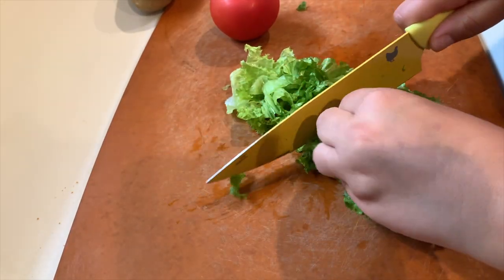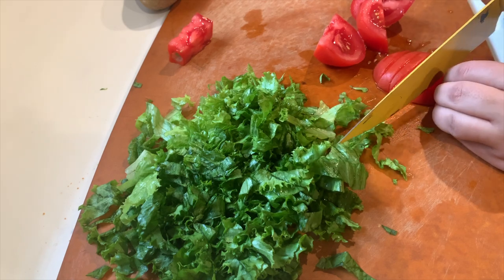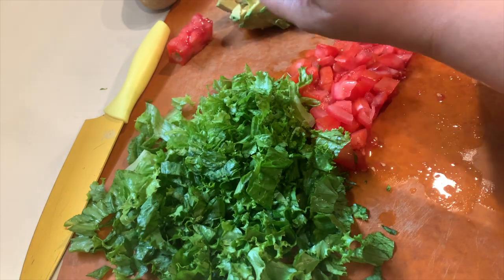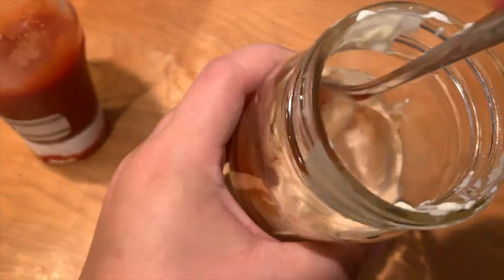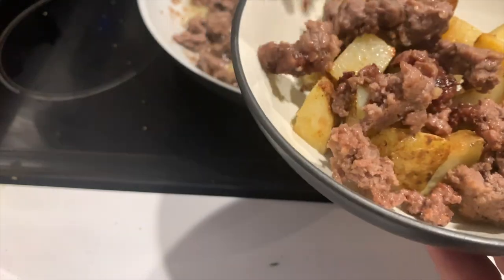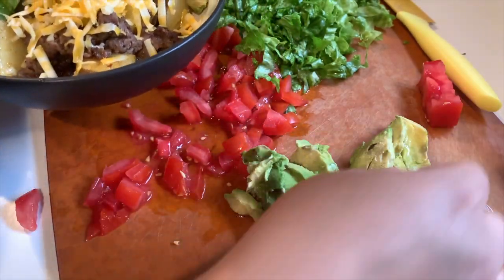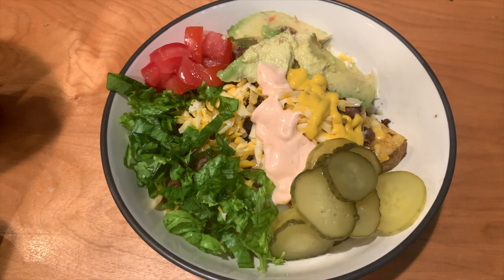While the meat is heating, I cut up my toppings: lettuce, tomatoes, and avocado. My family isn't big on onions so I left those out. For the sauce I just mix ketchup and mayo together. To assemble: potatoes on the bottom, then the burger, add some cheese, then lettuce, tomato, avocado, the ketchup-mayo sauce, mustard, and pickles — because my family loves pickles. That's it — burger bowls!